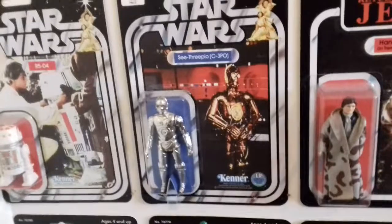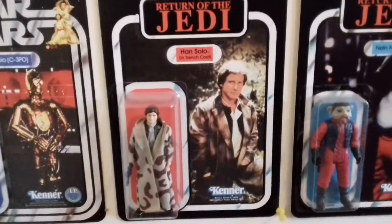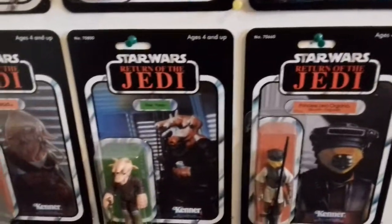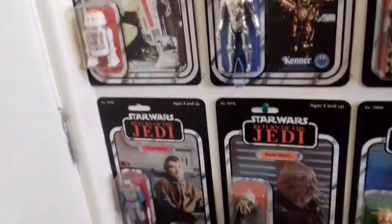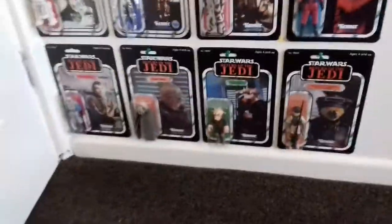I did have a C-3PO but I think he was on a different card back because he came with the Chewbacca backpack — you know, the thing where Chewbacca carries him on his back. And all these others I used to own, but god it makes you think — what the hell happened to them? I must have been about 1985 onwards, before the 90s happened. They must have all just been lost, broken limbs off, just thrown away.